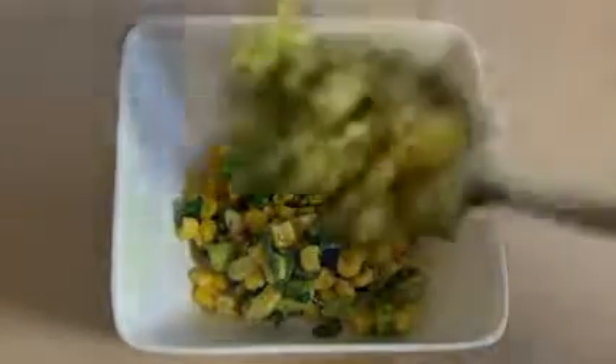Just get a small spoon and put it in there. Well, I hope you like this yummy, healthy, awesome salad.